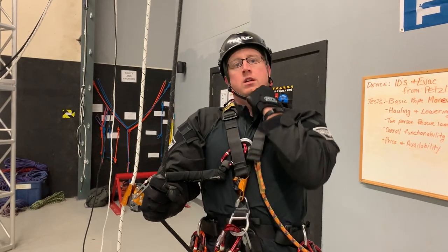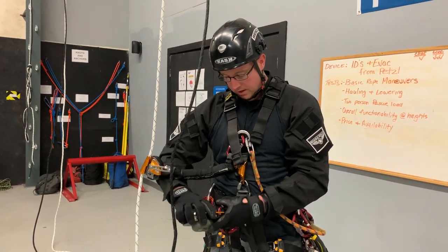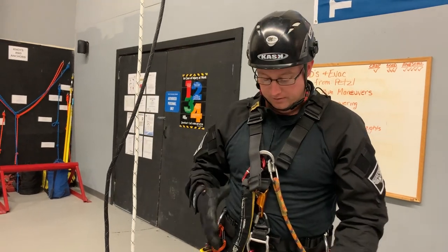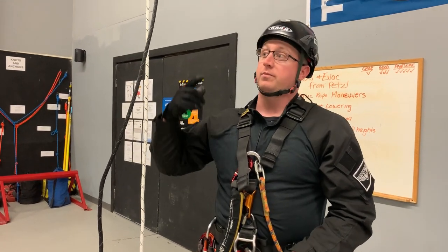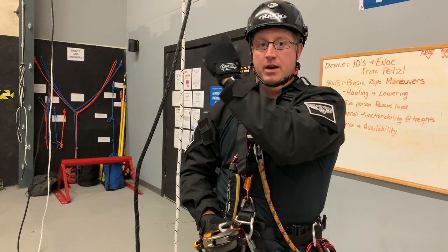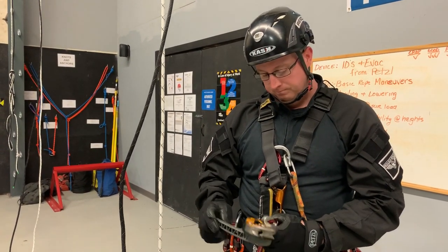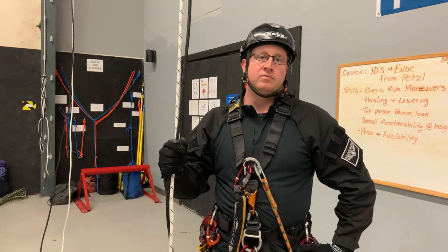That's basic rope maneuvers with both devices. How did you like the ID? I like it — I have a lot of experience with it. Ascending on the descent device, the spiral was smoother and there was less friction running through the EVAC. Both the EVAC and ID operated the same as you'd expect. Descending on the EVAC can be done, but it's a lot of force to keep that handle up. It's a tried and proven device, one of the most popular out there.